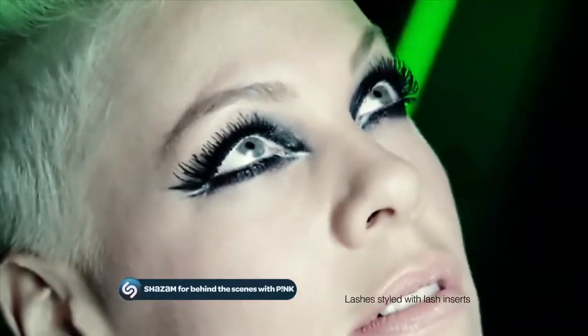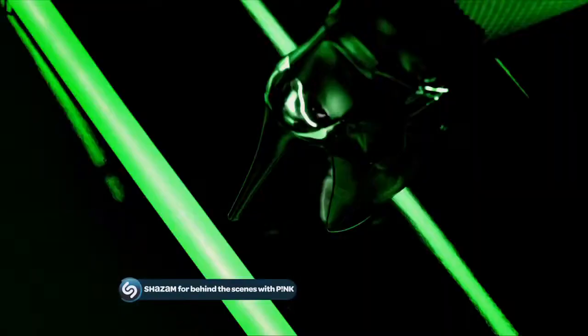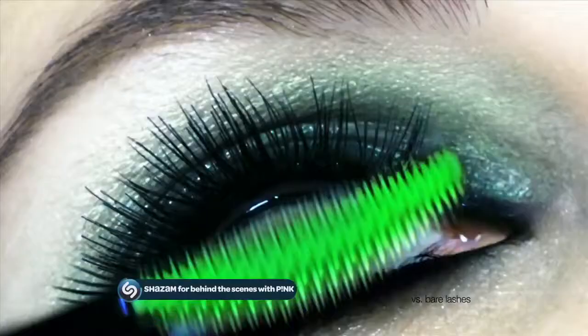Big green brush, curved to crush. Load on the volume and the curve hugs your lashes tight, destroying every clump in its way. 200% more volume, zero clumps.